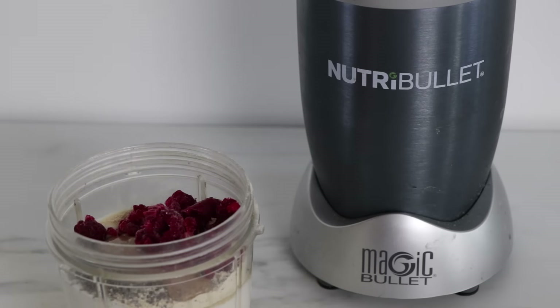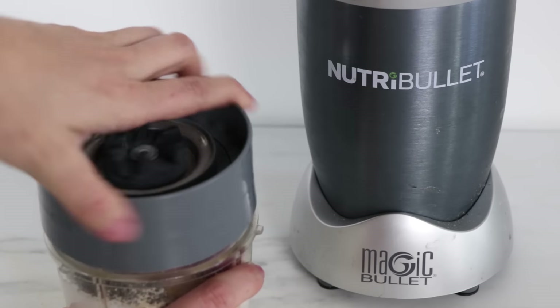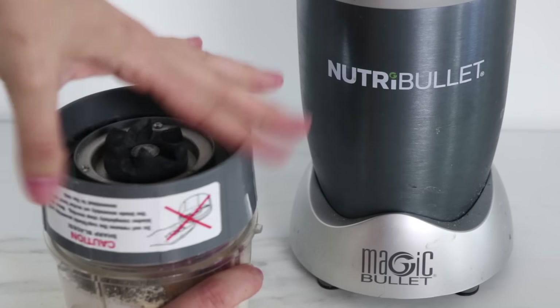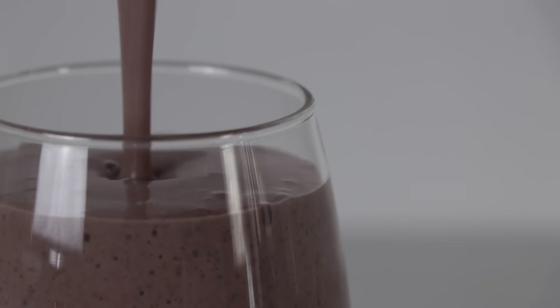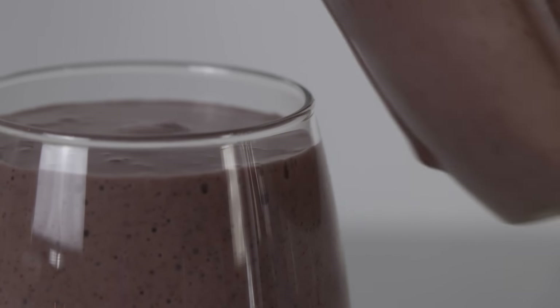I don't use measurements for smoothies because it's just simply a smoothie. You can add or not add whatever you want to it. Though if you do want your smoothie to be on the thicker side, use more frozen fruit or ice. That's like the easiest smoothie in the world. And then to go along with the smoothie I'm making some avocado toast, which is my favorite breakfast meal.